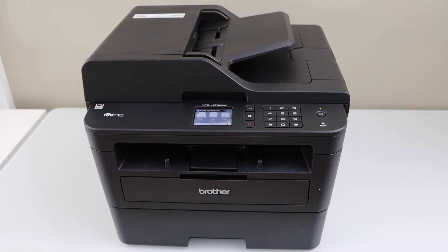In this video, I am going to show you how to do the Wi-Fi setup of your Brother MFC L2730DW laser printer.